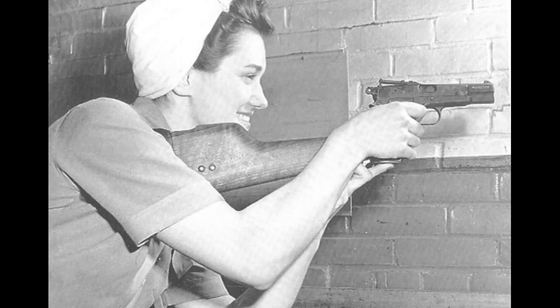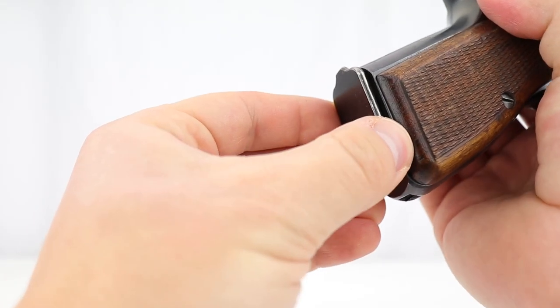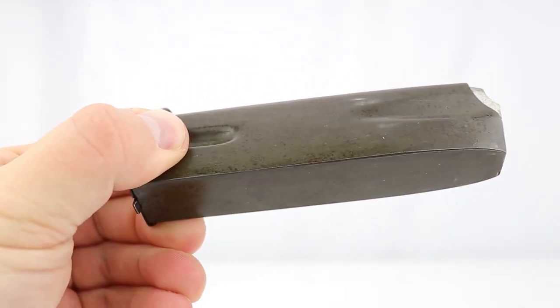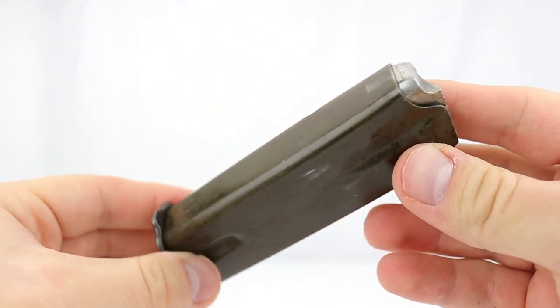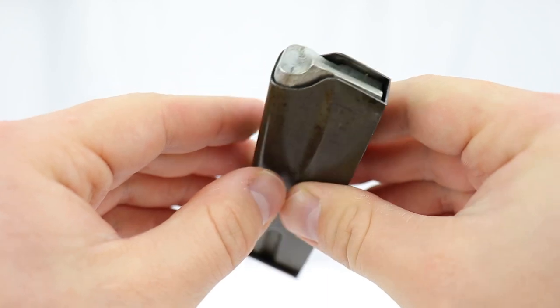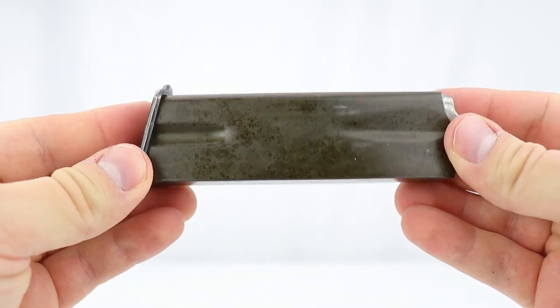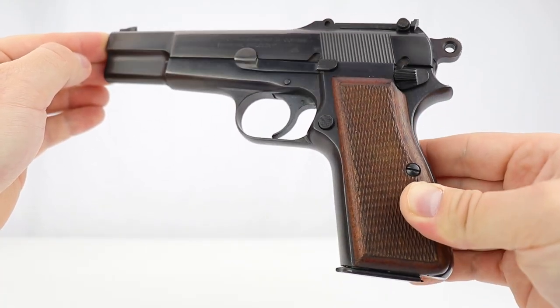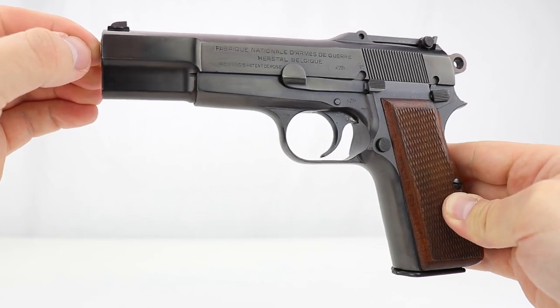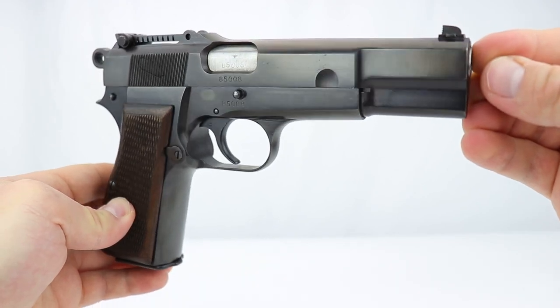What made the Browning so revolutionary in terms of its design was the magazine capacity. Made in the early 1930s for the Belgian army, this mag capacity was bigger than anything else offered at that time — it holds 13 rounds, and with one in the chamber you're talking 14 rounds. It was a big step ahead in technology and this design was used post-war by armies throughout the world. For this video I want to focus on three variations used in World War II by the Germans.